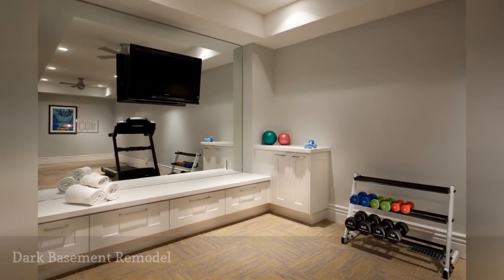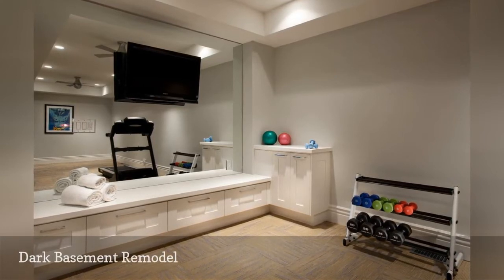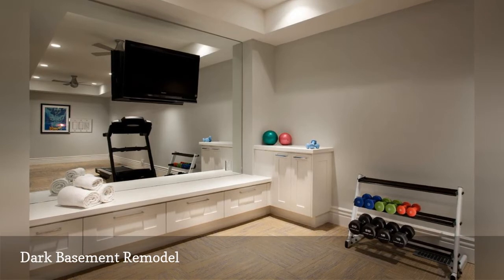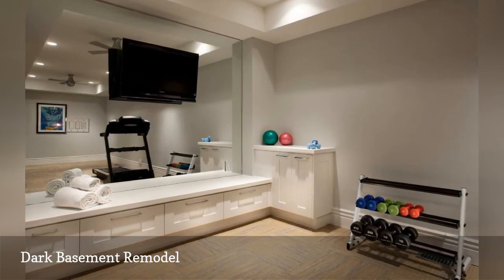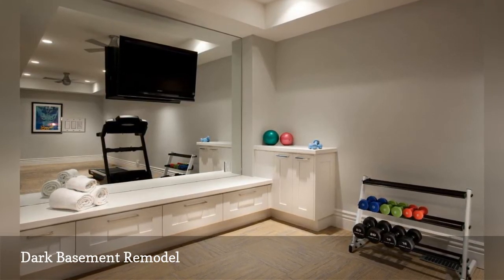The builders at Jackson & Leroy turned a dark basement into an open and airy home gym with a few decor tricks. Built-in cabinetry and colorful carpet tiles give the space a spa-like vibe. Recessed lighting keeps the room looking bright and cheerful, and when things get heated, there are two ceiling fans to cool down the gym.